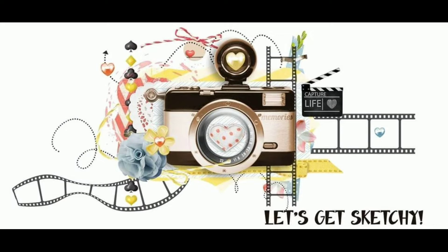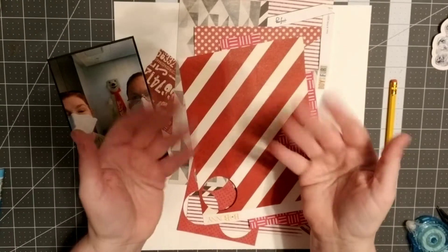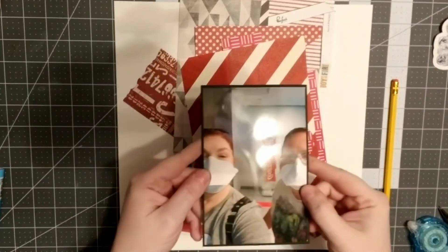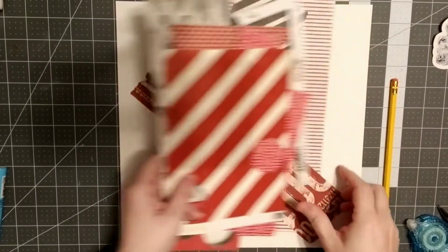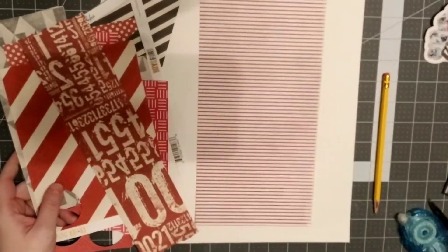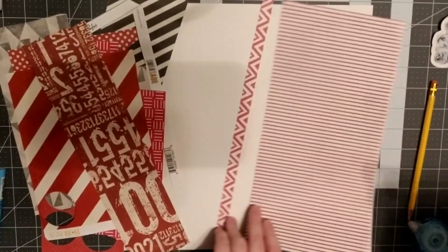Hi friends, it's Shannon back with another scrapbook processing video. This is part of the monthly sketch challenge at Let's Get Sketchy. Here is the February sketch, and I'm going to get started on my interpretation of it, continuing to work on my most recent Walt Disney trip from back in November.